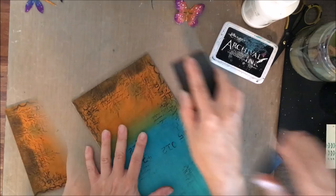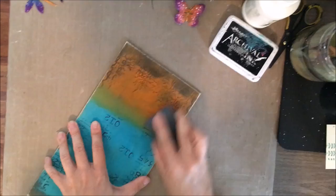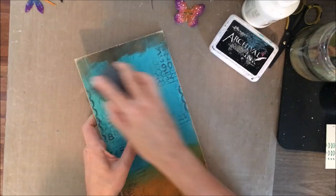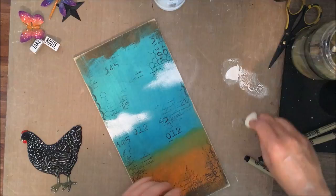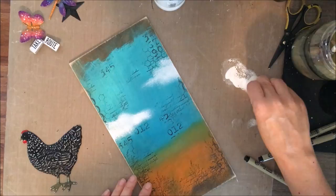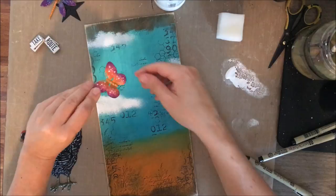Now I'm going to sand the edges of my wood and even some of the paint. This is a sanding block from Tim Holtz, and I'm just sanding the daylights out of the edges. You can see some of that wood come through — I really like that kind of rustic distressed look. I decided I needed some clouds, and I actually practiced on the other side of my board before committing because I thought I'm putting white paint right on top of everything. I found that using a sponge with a little bit of gesso, pouncing it on, did the best job of making clouds.